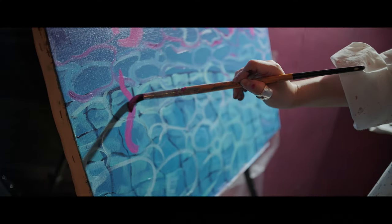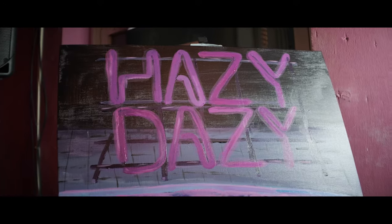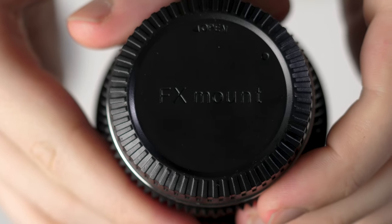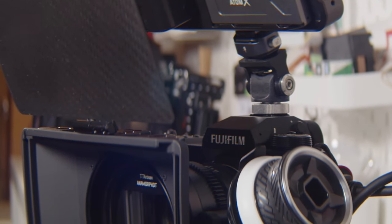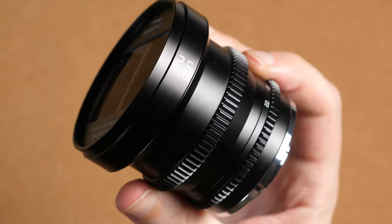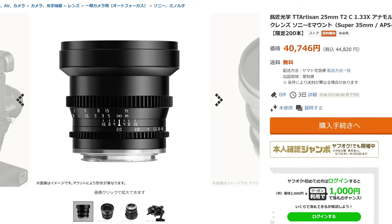Anamorphics go well beyond just aspect ratio and lend a special visual language and distinct character to the images they capture, and have become associated with the blockbuster movies that utilize these lenses. The TT Artisan 25mm T2 Anamorphot is designed for APS-C or Super 35, currently available in Sony E-mount and Fuji X-mount. Your camera doesn't need any special features or anamorphic modes to take advantage of this lens — the magic is in the optics. Global pricing hasn't been published yet, but based on prices in Japan, it could come in at under $400 US, making it one of the cheapest anamorphic cine lenses to date.